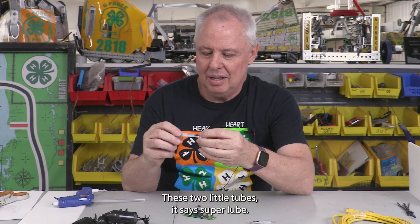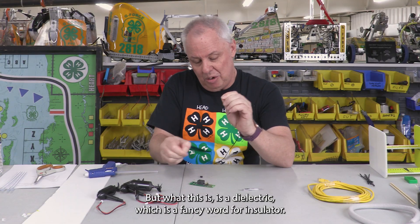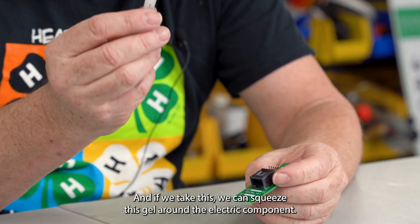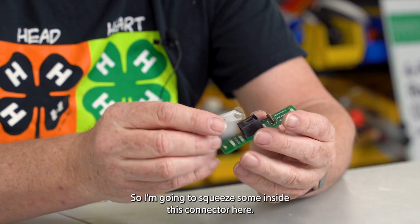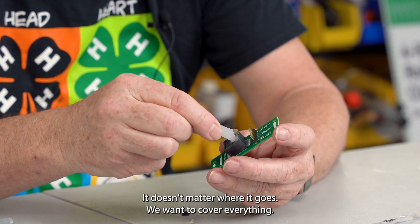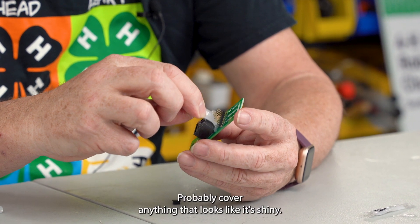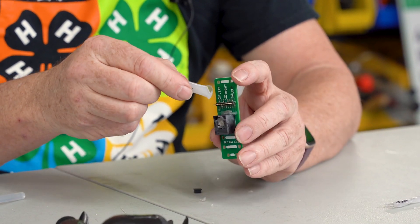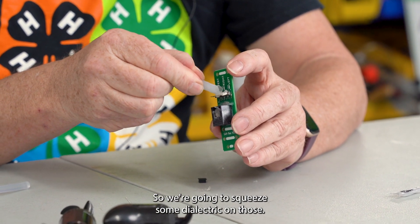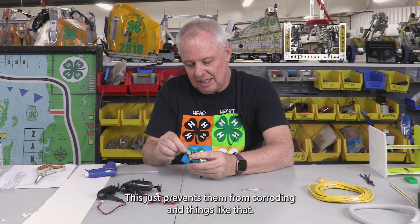There are two little tubes — it says Super Lube, but what this is is a dielectric, which is a fancy word for insulator. If we take this, we can squeeze this gel around the electrical components. I'm going to squeeze some inside this connector here — it doesn't matter where it goes, we want to cover everything. I'll put some on the metal bits on the back here — cover anything that looks shiny. These wires coming up here will connect to the thrusters, so we're going to squeeze some dielectric on those. This just prevents them from corroding.